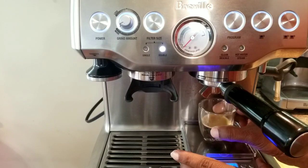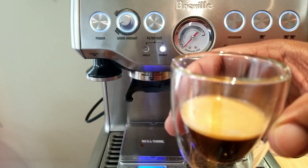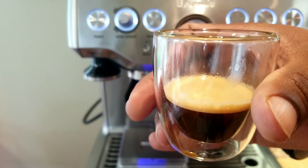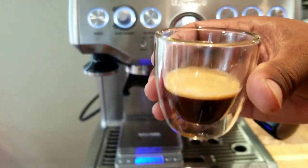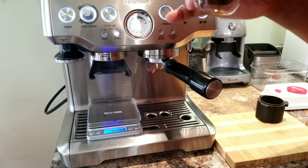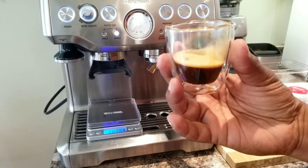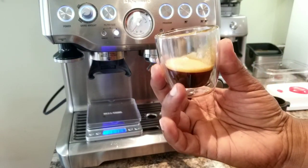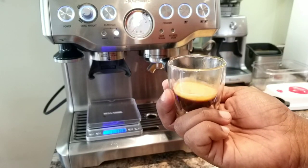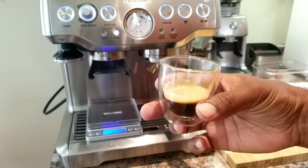And importantly, let's see if there is any taste difference. Okay, it has decent crema but not too much compared to a fresh beans extraction. Let's taste and see. Okay, now this is slightly better than the other one. It has the full body and I can taste some flavors. But I wouldn't say this is a great extraction compared to a few weeks ago when the same beans was fresh.